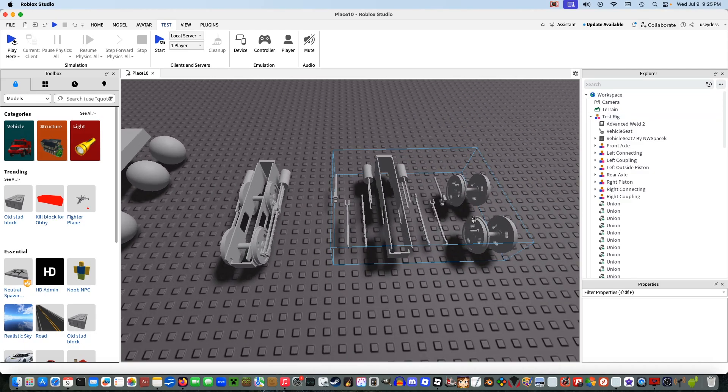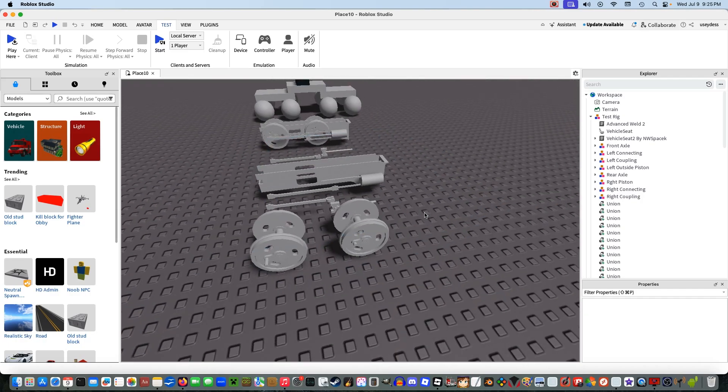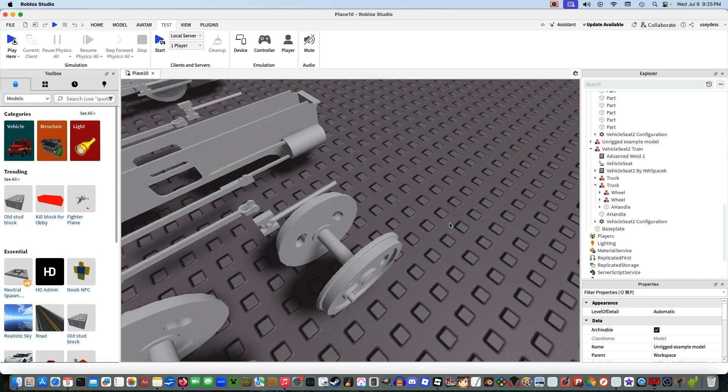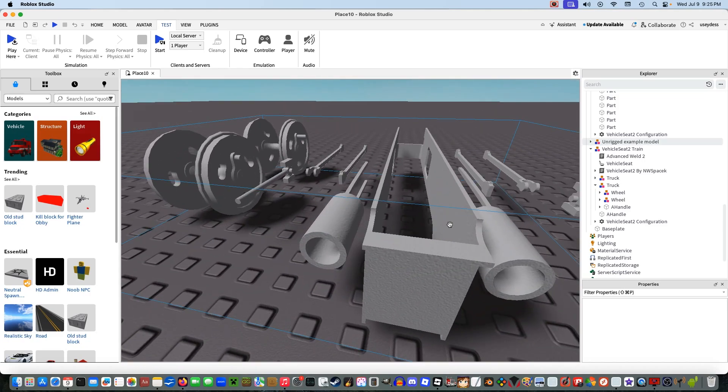If you guys are following along, first you're going to want to download this test chassis in the link down below. I suggest doing this for any of your stuff. I don't suggest using this, however, for any locomotive buildings — this is only for a double Fairleigh, and I don't really want to see you guys putting this onto a locomotive.